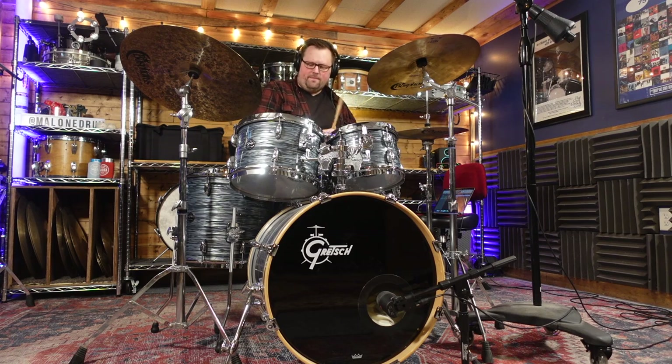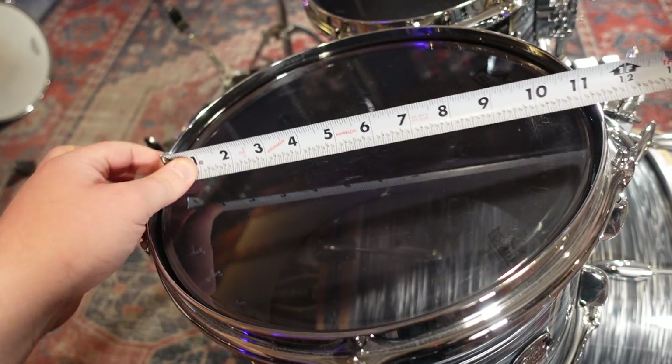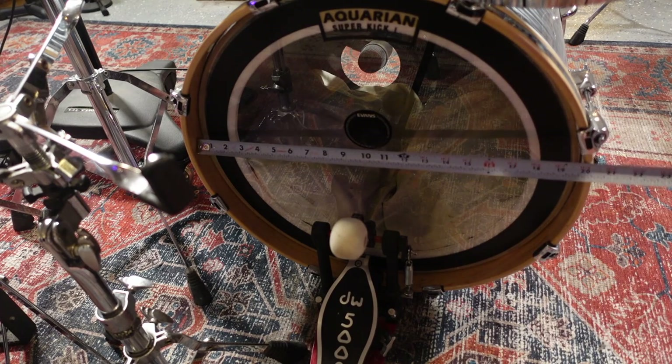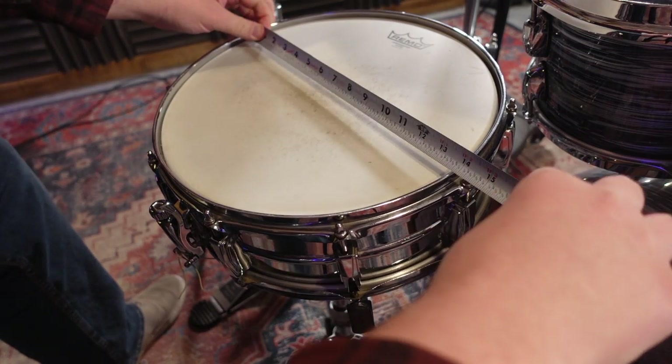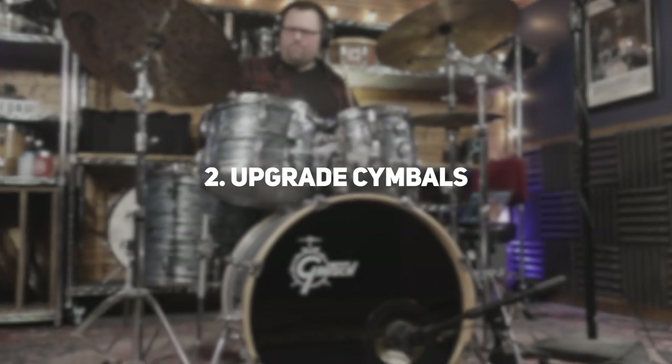My only word of caution when ordering drum heads is just to be very thorough about what size each drum is. There are a lot of variations out there for different sizes of snares, toms, and bass drums. You can double check the sizes of your drums by measuring from the inside of each hoop across the diameter of the drum. One of the biggest shortcomings on beginner kits is typically the cymbals.